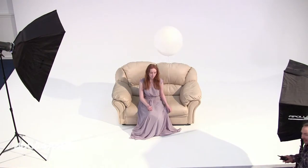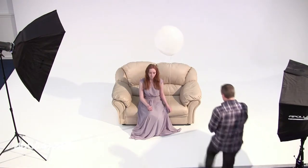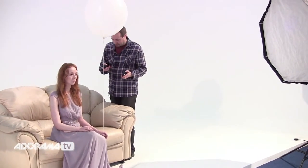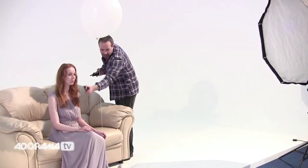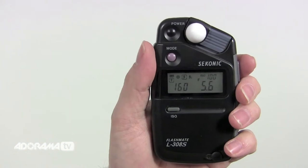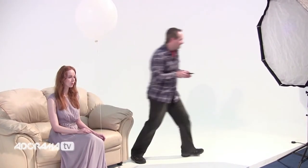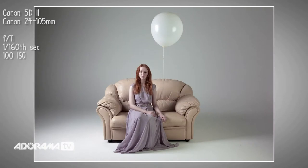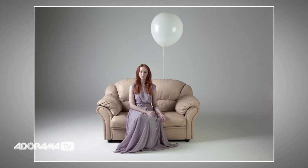So let's take a meter reading for that and see how it looks. Once again I'm going to take my flash meter, point it back towards the light I want to meter, press the test button, and that's giving me F5.6. I don't know whether that's right or wrong, so I'm going to take a picture and find out. Yeah, that looks pretty much okay — I'm happy with that. So I've set my key light and I've set my fill light.